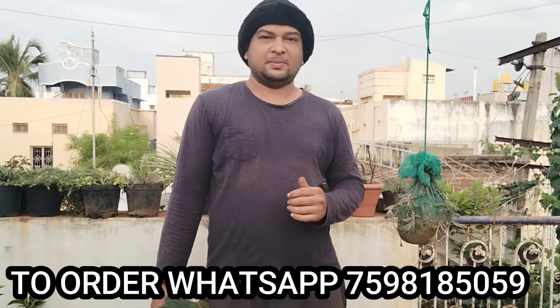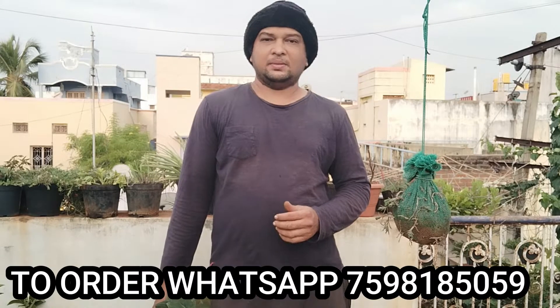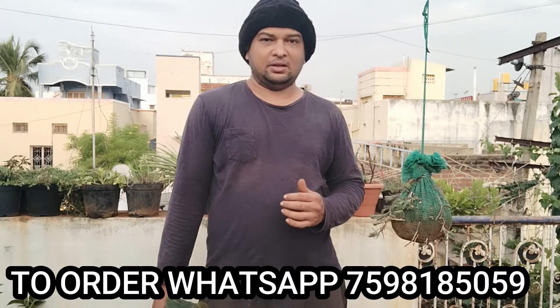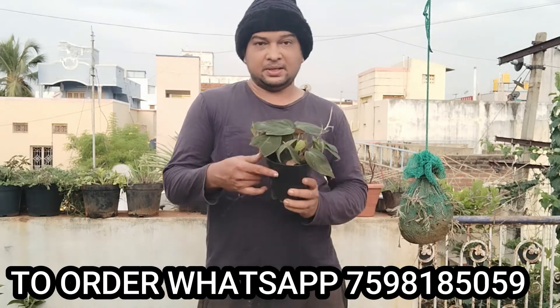Hi guys, I'm going to show you an indoor plant. It's a very rare plant. Now I'm going to show you an indoor plant called Velvet Money Plant.